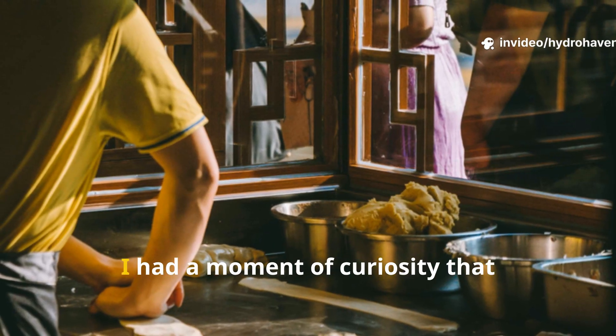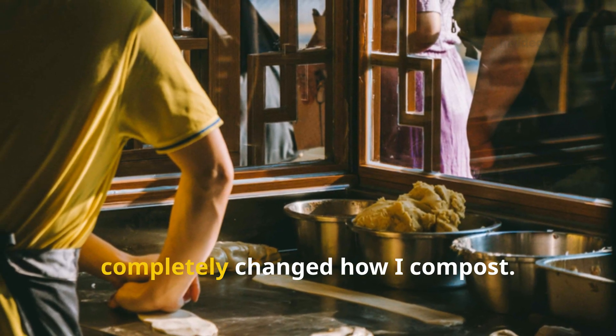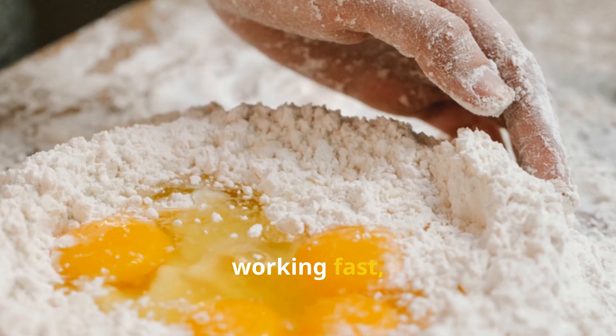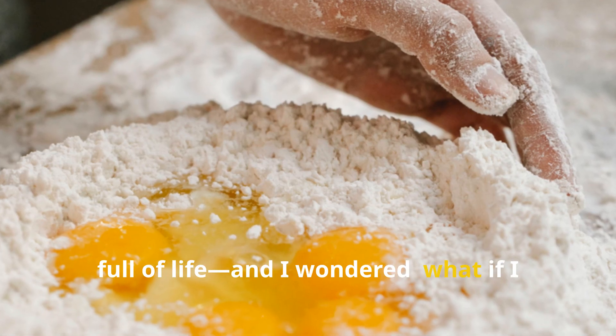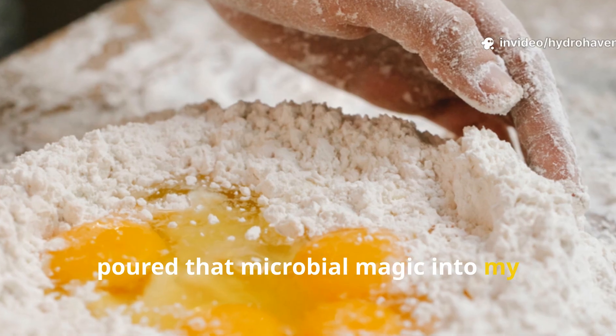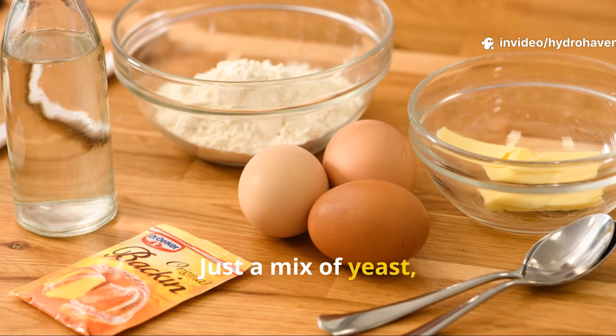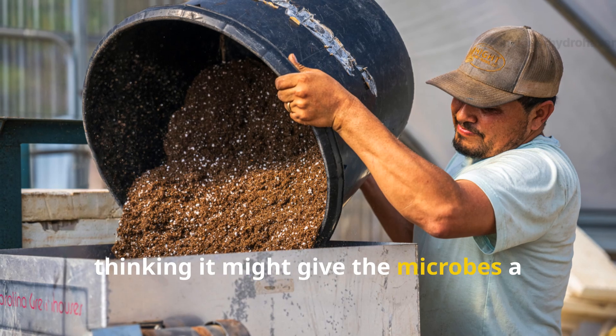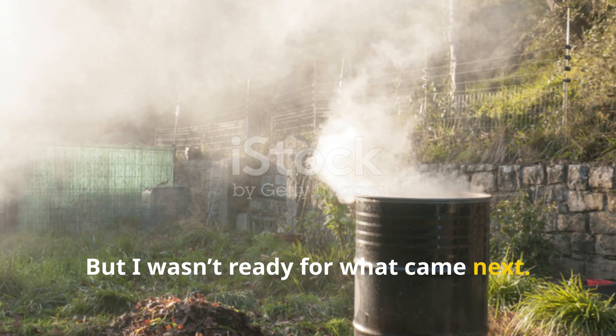Then one day while baking bread, I had a moment of curiosity that completely changed how I compost. I saw the yeast bubbling in my dough, working fast, full of life, and I wondered — what if I poured that microbial magic into my compost pile? Just a mix of yeast, sugar, and warm water? I tried it, thinking it might give the microbes a tiny boost, but I wasn't ready for what came next.